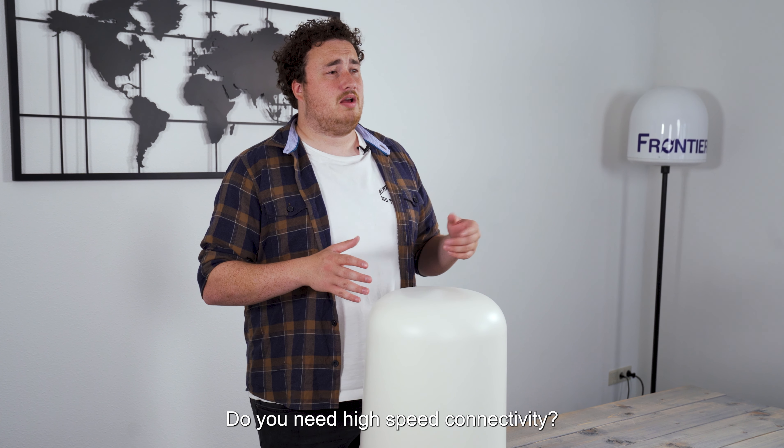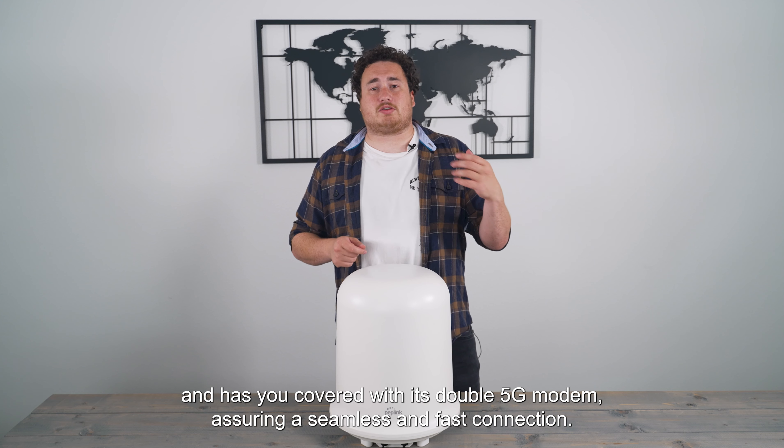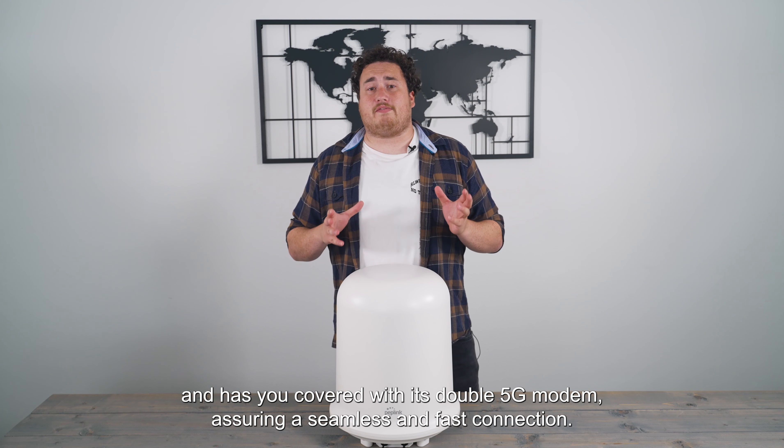Do you need high-speed connectivity? The HT2 Long Range Dome is based on the BR2 platform and has got you covered with its double 5G modem, ensuring a seamless and fast connection.